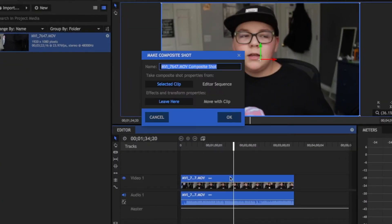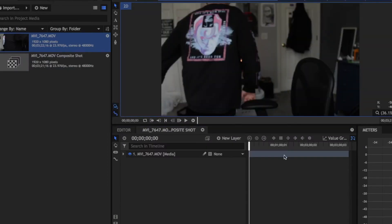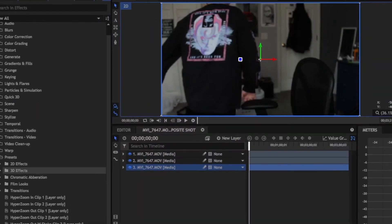Then you're going to want to drag your footage into your timeline, then press Ctrl+M, or Command+M if you're on Mac — that will make a composite shot of the video. Now you're going to want to duplicate that footage so that there are three different layers. Then drag R, G, and B onto each of those layers in sequential order. You'll notice that everything looks red — that's totally okay.